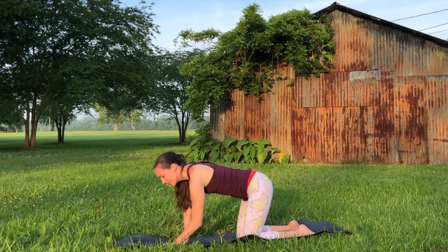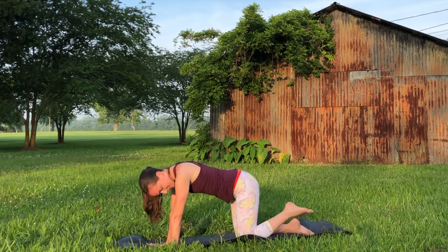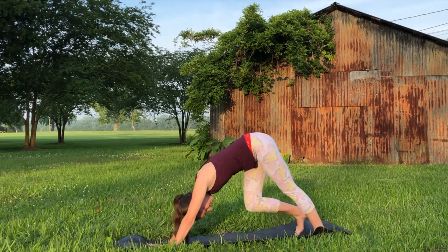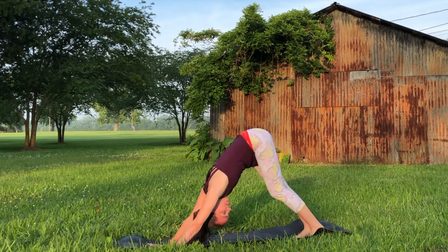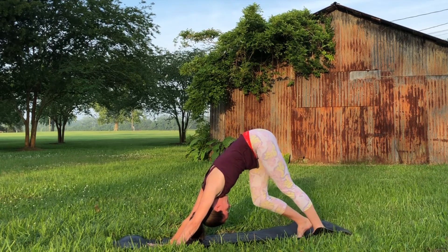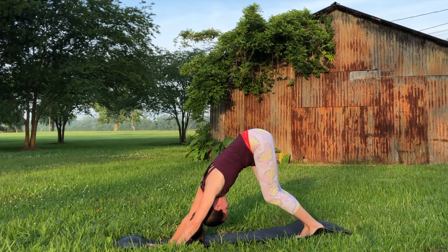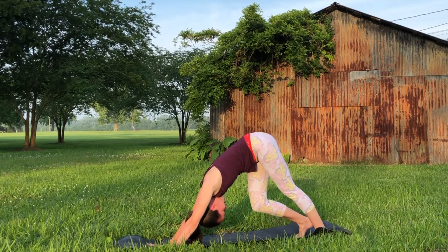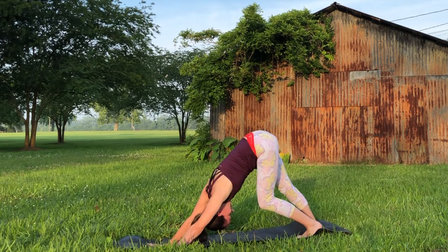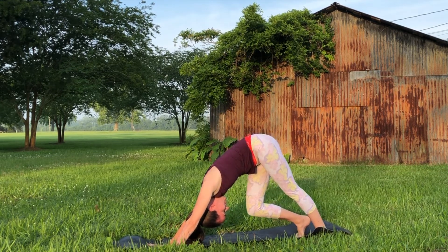Tuck the toes and meet in downward facing dog. Shake out the neck, paddle out through the feet — a little bit of that gentle movement. So many muscle groups are being stretched in down dog, and it's also an inversion which promotes healthy blood flow to the brain.